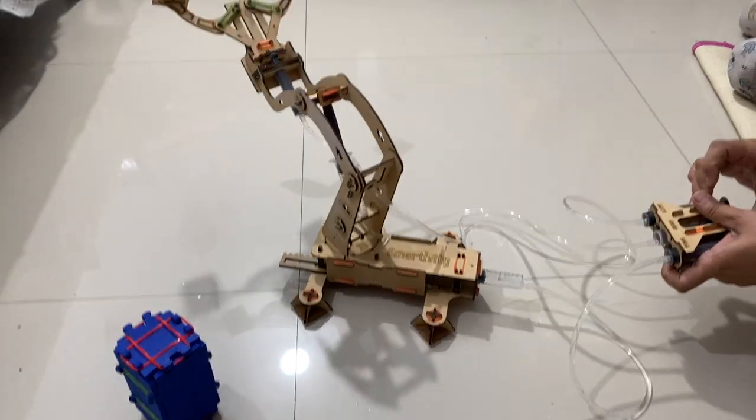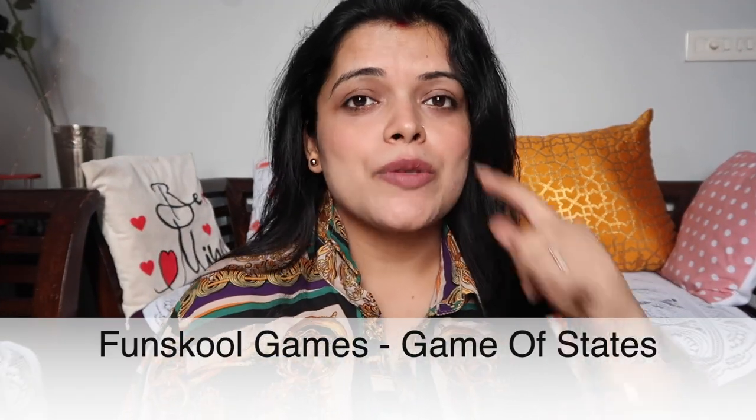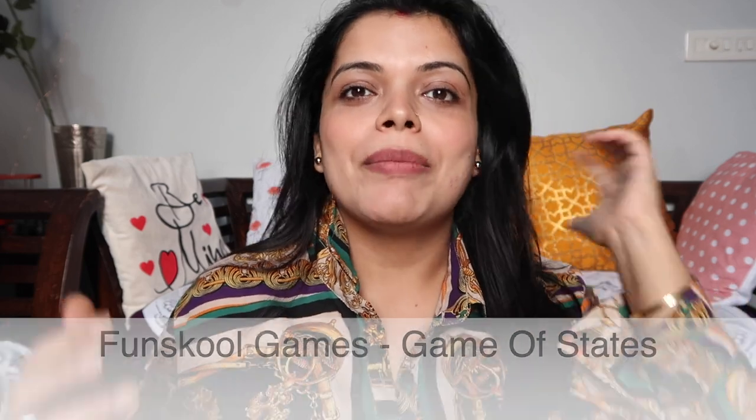If you watch my daily videos, you will know that I am very interested in family games and we play a lot of family games. So this is the second game I am showing you. This is Fun School's Game of States. This game is for 2 to 4 people. I like to play family games, and if you are older than 6 years, you can enjoy this game. I really do enjoy it the best.